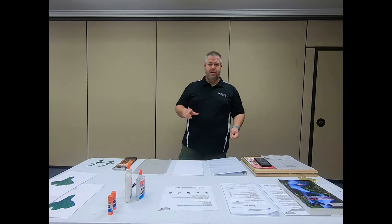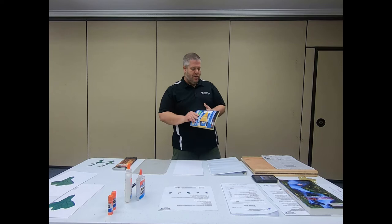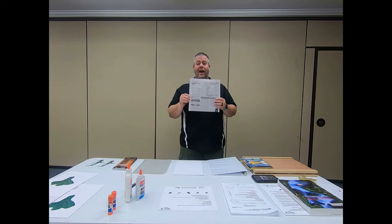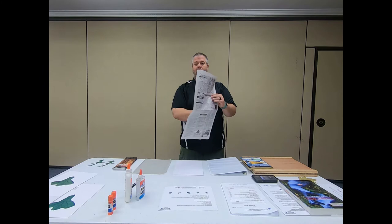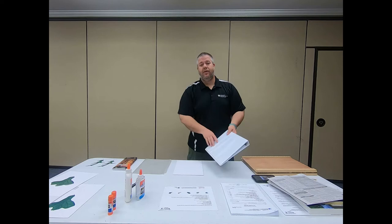The first thing I want to go through are the materials. The first thing is you're going to need something to press your leaves with. That could be an old phone book like this, or you could use newspaper — generally without color on it, just black and white sections. Or if you want to be fancy, you can use a traditional leaf press like this one.